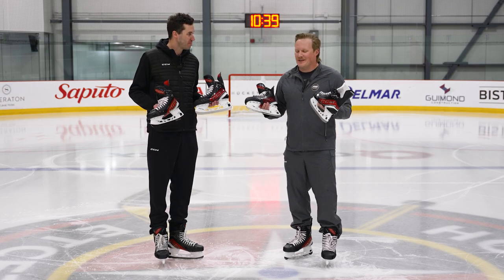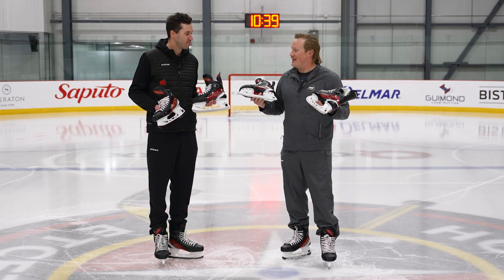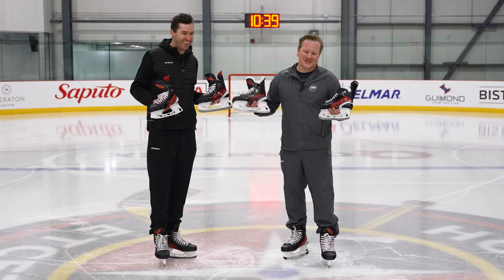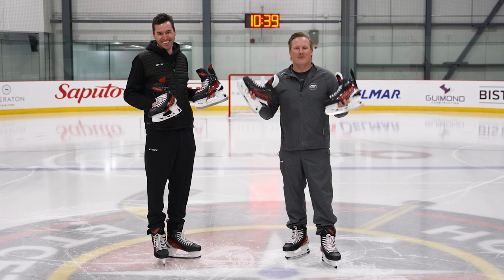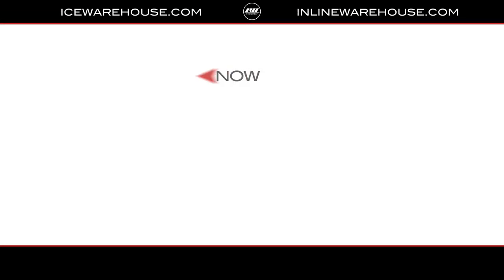What player could I watch on TV that really exemplifies what it means to be a JetSpeed player? Our favorite JetSpeed player is Connor McDavid for sure — he really exemplifies that skating style and the way he moves on the ice. Thanks so much for having us, and for everyone at home, check out the brand new CCM JetSpeed FT6 Pro skates at icewarehouse.com.